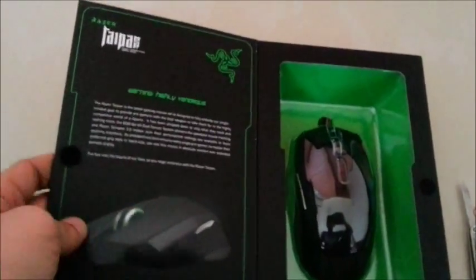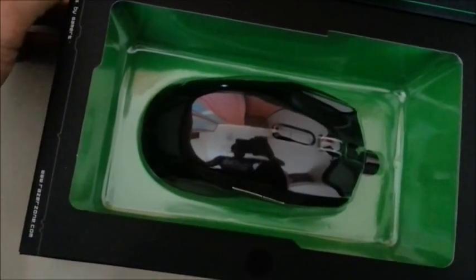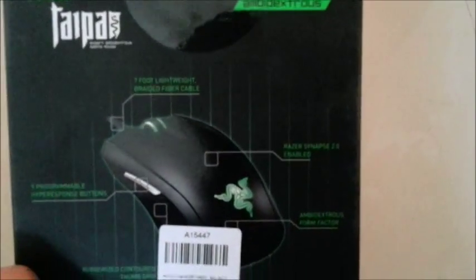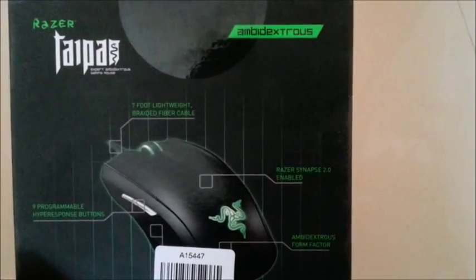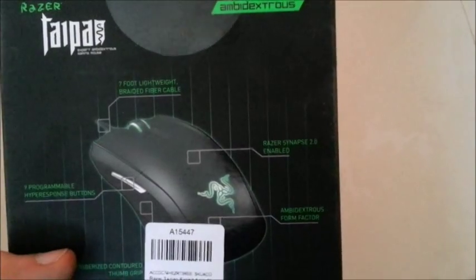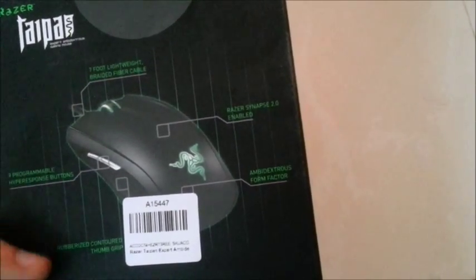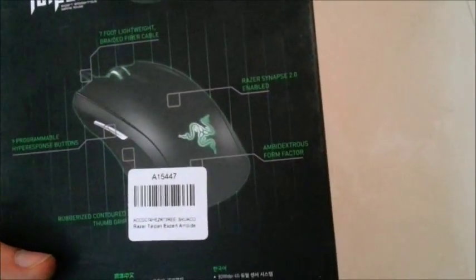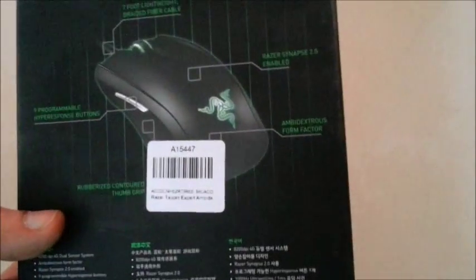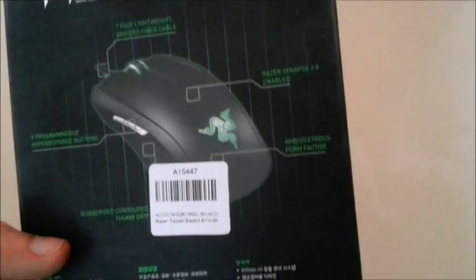I'll show you what's in the box. It has a seven foot lightweight braided fiber cable and nine programmable hyper response buttons. The form factor is ambidextrous, so it's really very comfortable for long gaming sessions as well. The mouse looks really solid. I haven't taken it out of the box yet, but I've heard a lot of reviews from people who already own this mouse and they've highly recommended it.